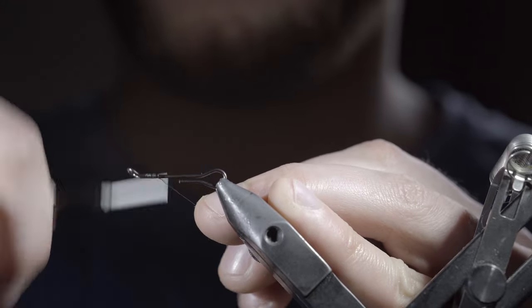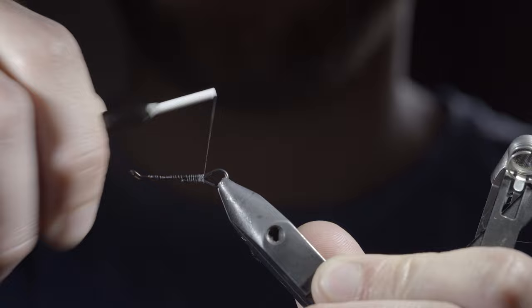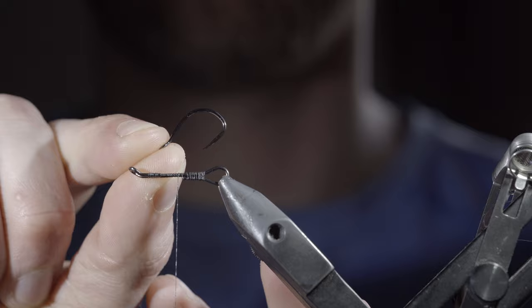You have to try this productive springtime trout streamer. To start, grab some black thread — I'm using 6/0 — secure it to the hook shank and lay down a thread base. Then grab some wire and a stinger hook; I'm using a size 8, which I find perfect for most trout.